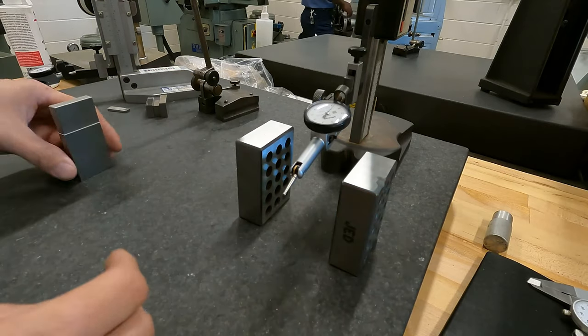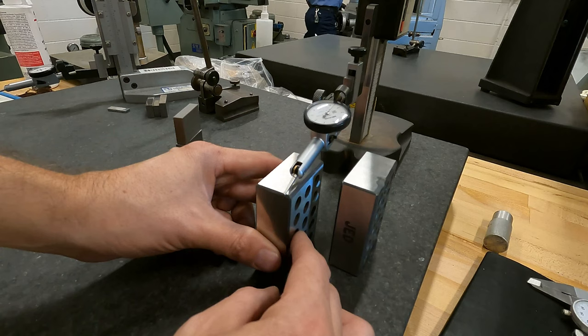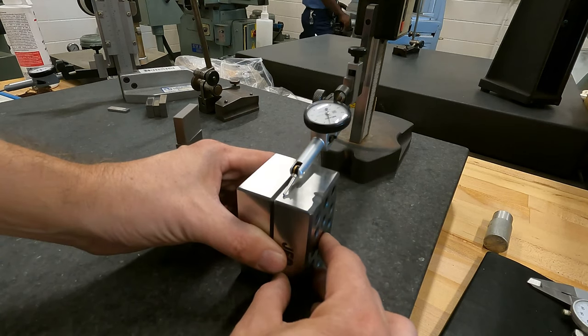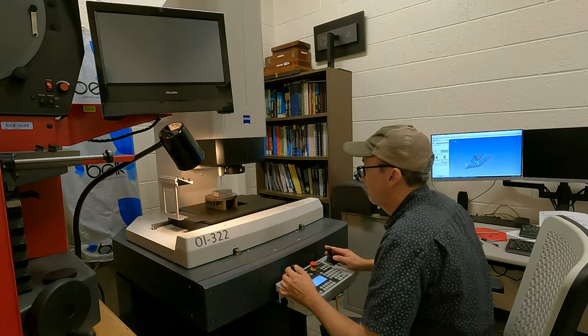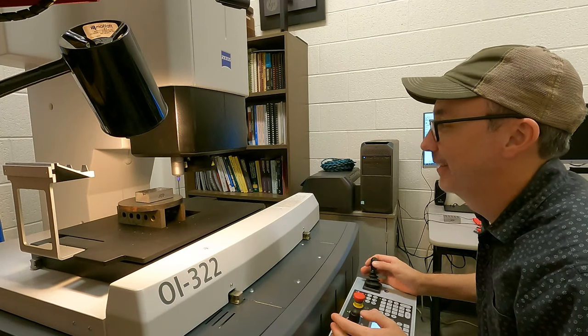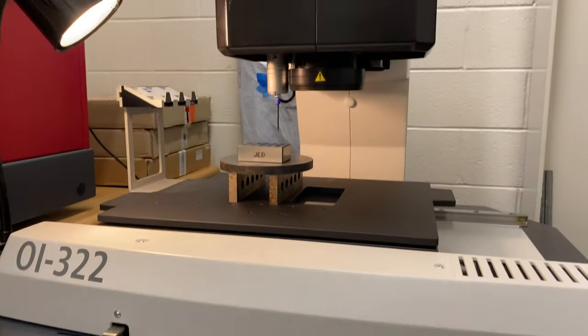I check each block's final dimensions with gauge blocks and a dial indicator. Then I check them against each other — they're just about perfect. The final step is to have a coordinate measuring machine, or CMM, test the blocks. This measures very precise dimensions and also tests that the parts are parallel and perpendicular.